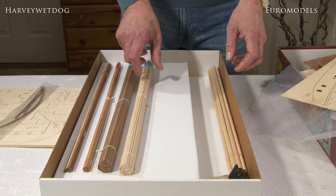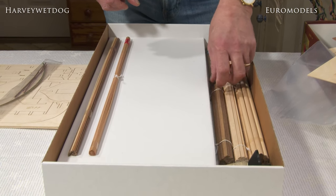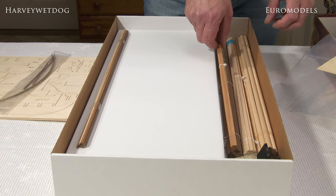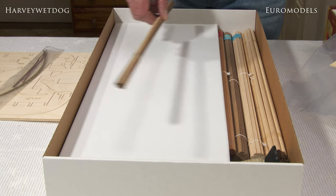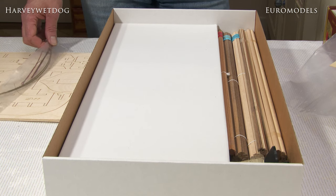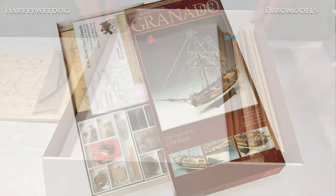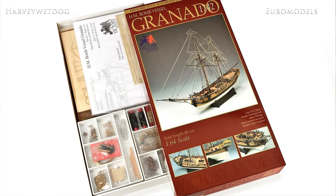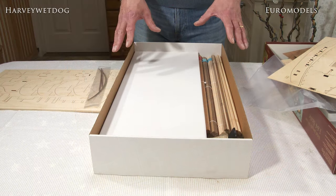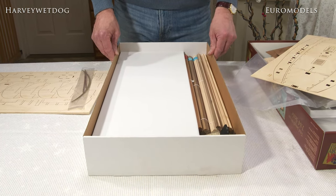Basically everything is included in the kit — obviously you'll need to purchase things like glues, stains or paints, which are clearly marked in the instructions. I hope this gives you a good overview of what's included in the Granado. It's the second kit in the Victory Models range, the first being the Lady Nelson, and we will cover all of the kits in the Victory Models range so you'll get a good idea of what's included in each and every model.